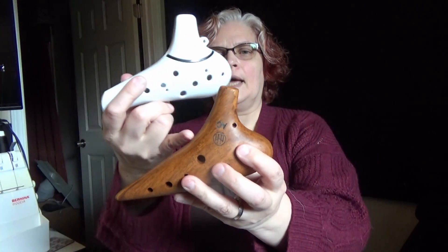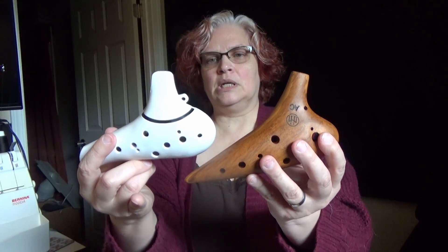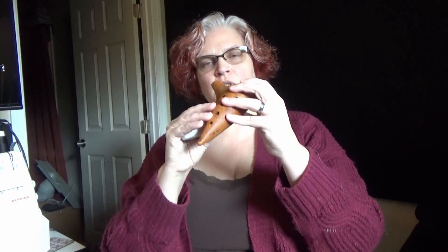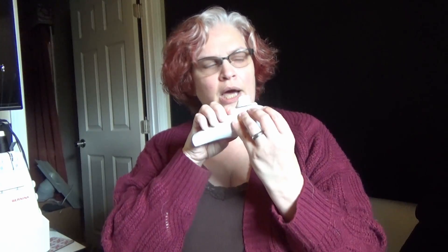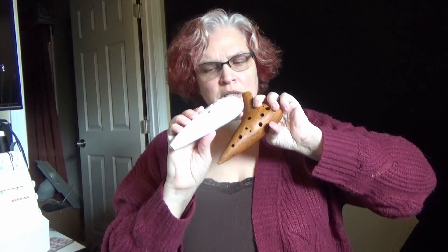I prefer an angled mouthpiece because it just gives you the opportunity to tilt it a little bit more and not have this awkward handheld thing. Leave a note in the comments of which you prefer — do you prefer a mouthpiece this way or a mouthpiece this direction? I prefer the tilt because it just gives a little bit extra. You don't have to kink your wrist up. I kind of like that better.